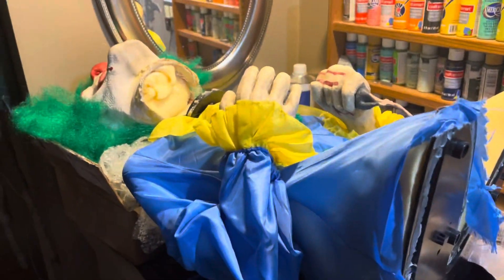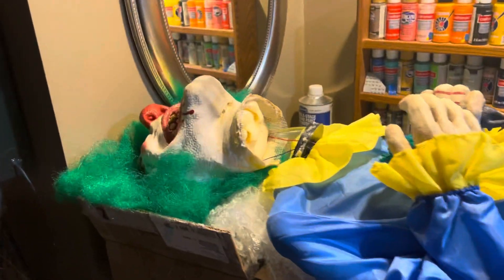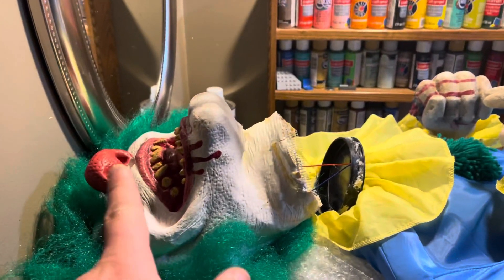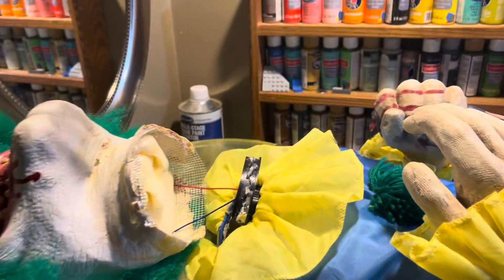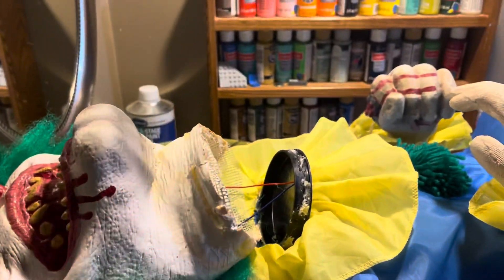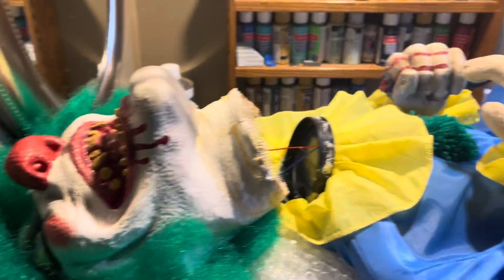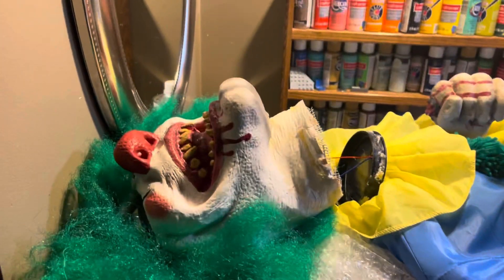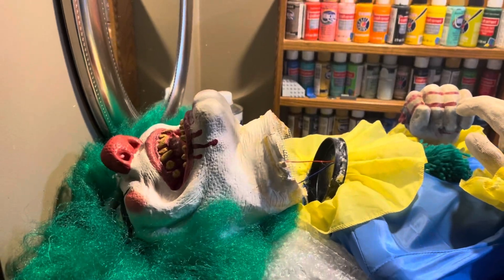I'm pretty confident I'll be able to get this guy working before Halloween. Even if not, because I would always try to get him to move and the head would just fall off slowly — so I've got to do something about that. But worst case scenario he'll just be static, and it's more about the fact that he's there with Uncle Charlie. Hopefully I'll be able to get it done — I'm currently working on the neck, and everything mechanically is good, just the cosmetics.